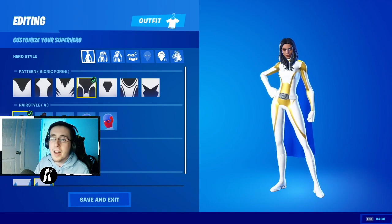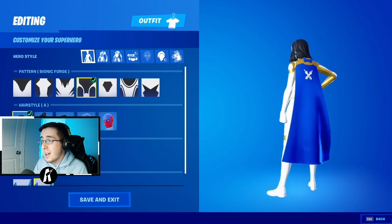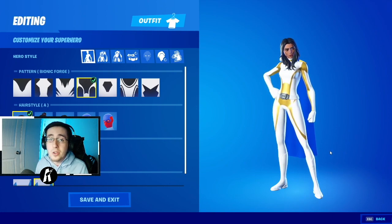This is going to be our final look for the Valkyrie skin inside of Fortnite. I personally am very happy with the way this turned out — I think it's very movie accurate. If you want to see more, leave a like, comment below what Marvel skins you want to see next, hit that subscribe button if you're new, and I'll see you guys in the next video.